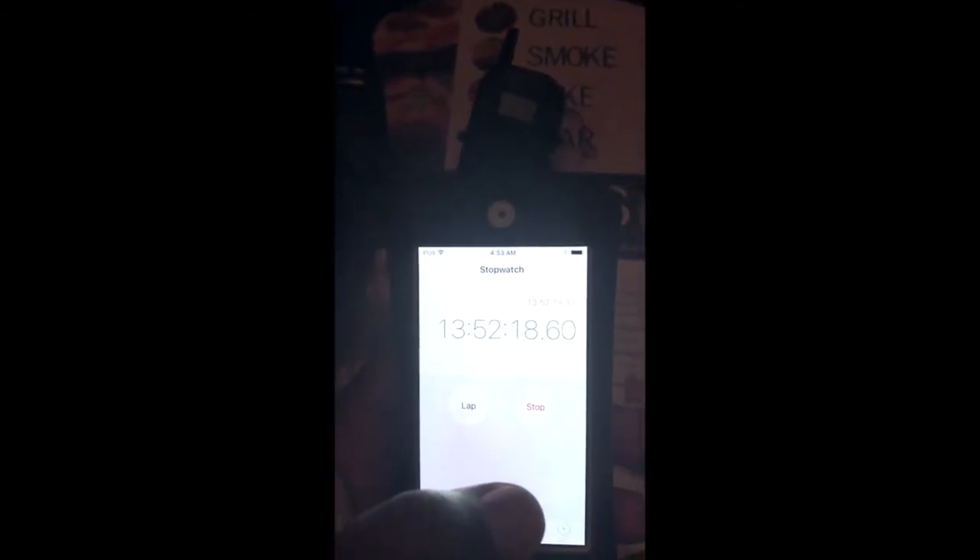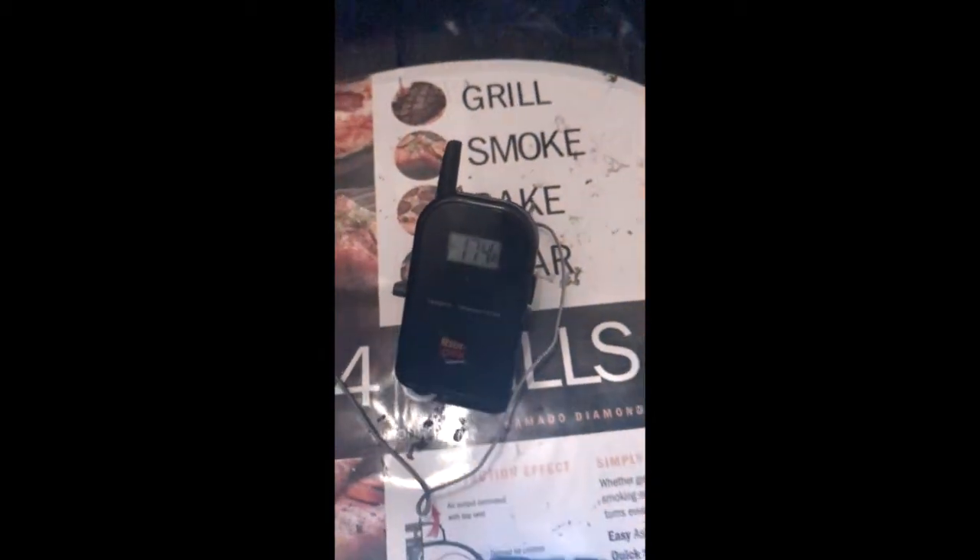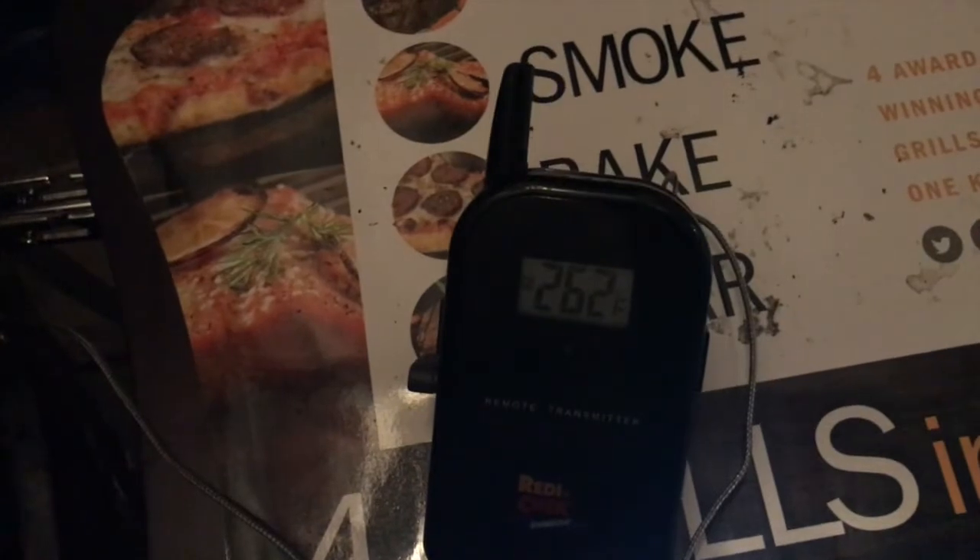All right everybody — it's 4:53 in the morning. It's been going for almost 14 hours and my temp is 174. Not too bad. I'm gonna open the vents up a little bit more for the next hour and see what happens. We'll come back in about 15 hours total and see if I can get my temps back up to see if there's more fuel in here without opening it. Quick update — I opened my vents a little bit and it's 262 degrees. 15 hours and it's still rocking at 262 — that's crazy.